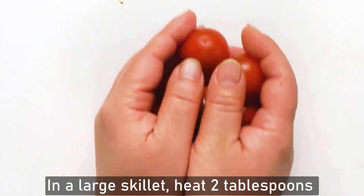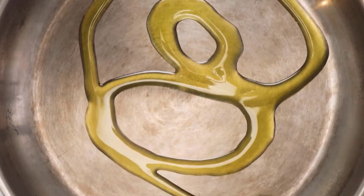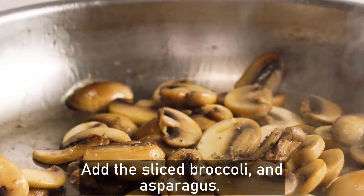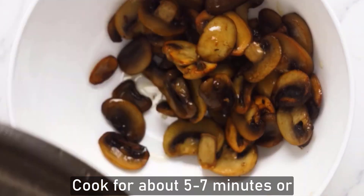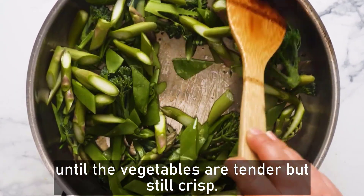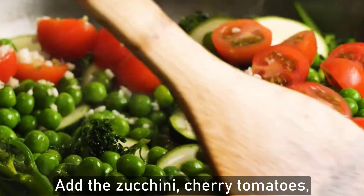In a large skillet, heat two tablespoons of olive oil over medium heat, add the minced garlic, and sauté for one to three minutes. Then add the broccoli and asparagus and cook for about five to seven minutes, or until the vegetables are tender but still crisp.